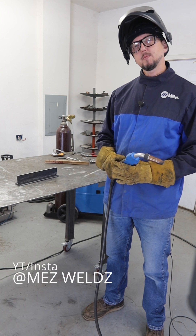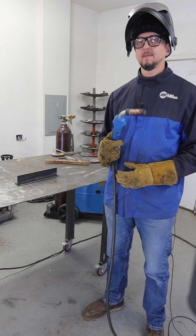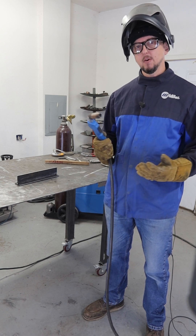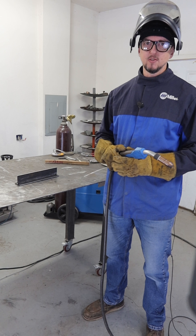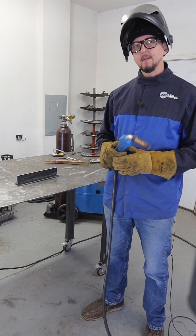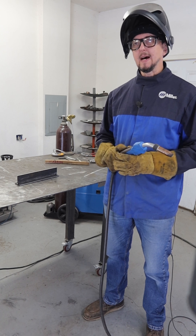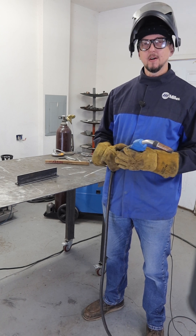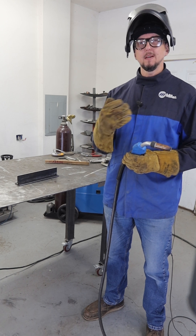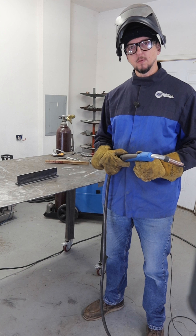Let's talk about the three main variables that you're in control of that are going to affect the profile of your welds and the overall quality of your welds in general. Those three things are arc gap, travel speed, and travel angle. These are the three things that for beginning welders are typically kind of out of whack and will give you less than desirable quality in your welds.